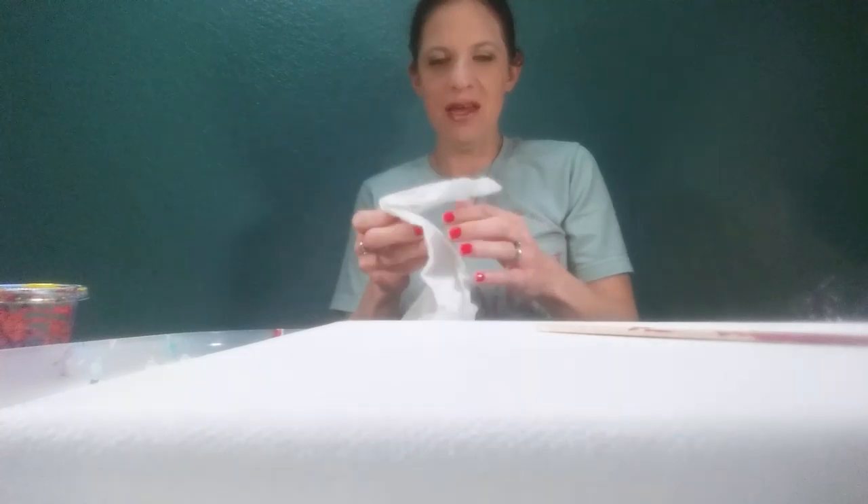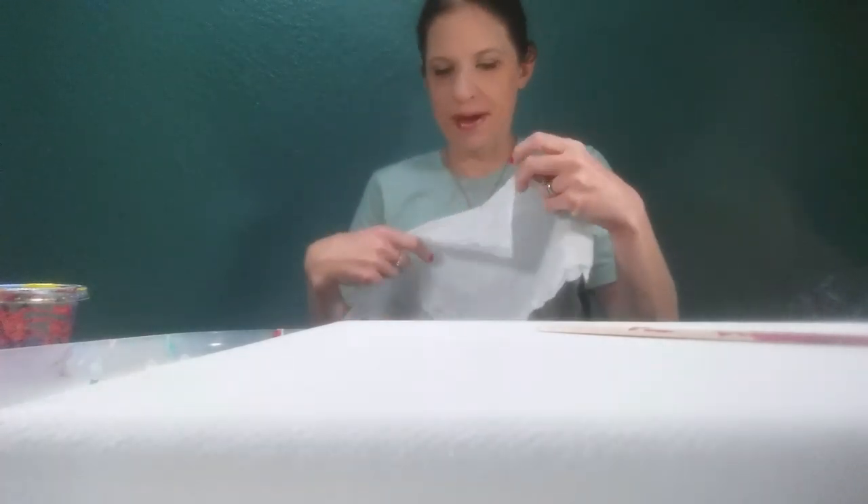Hi guys! I have a handy dandy little camera setup here so let me know if you love it or hate it. Today I'm going to answer questions about my loaded paper towel swipe.